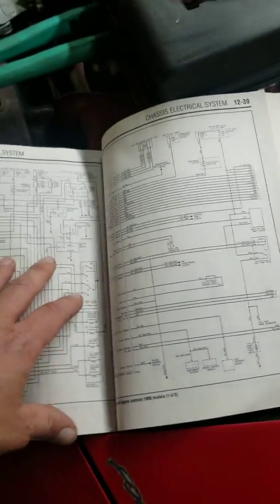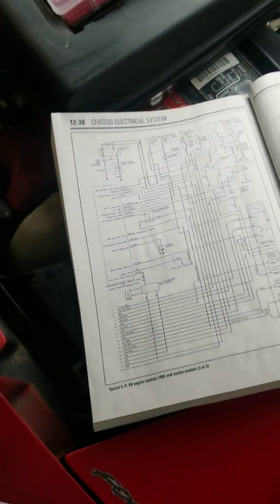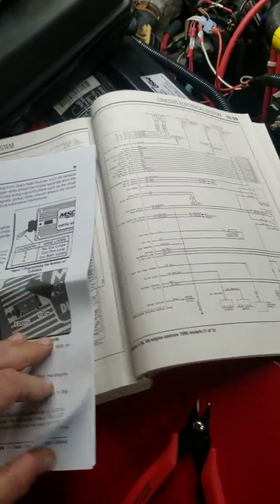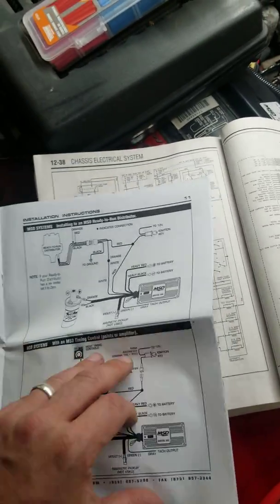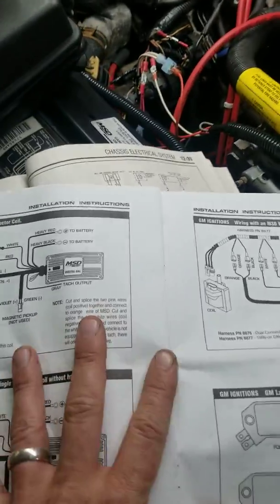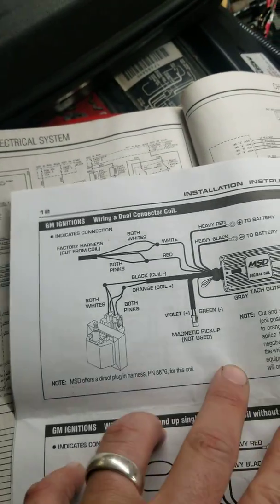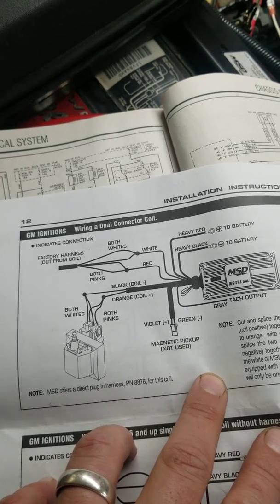I did have some issues trying to figure out how to do it — there's not a whole lot of information out there. The instructions that come with it are pretty okay, but it just wasn't making sense to me. This is going to be the 2GM with dual connector coil.